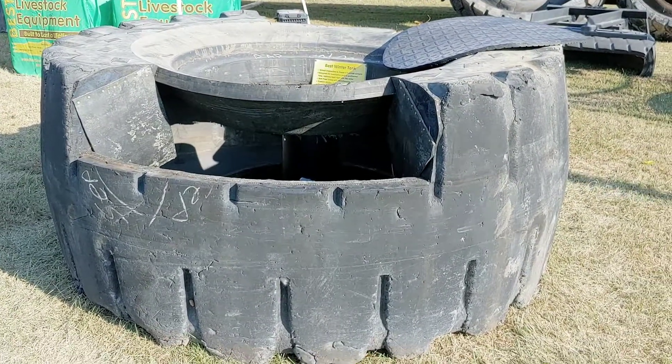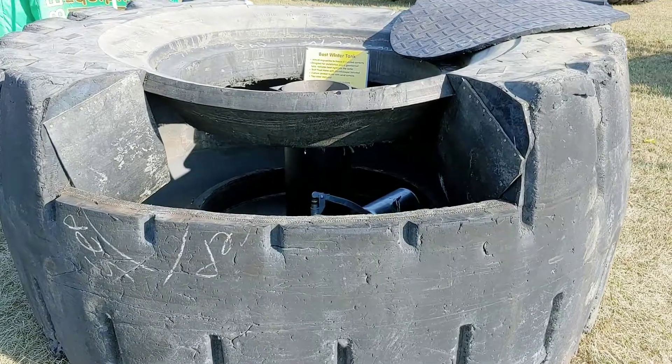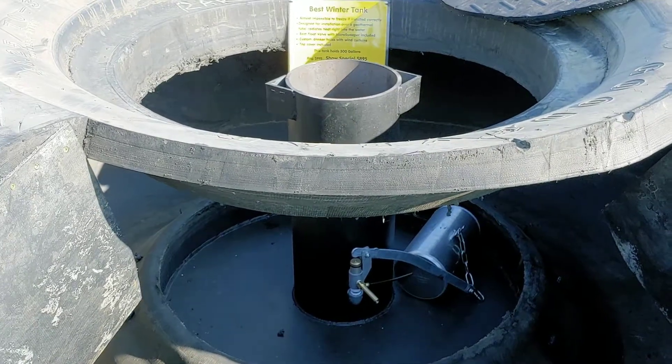Hi, this is Will Mahoney with Best Livestock Equipment and I just wanted to give you a tour of some of our products. This is our Best Winter Tank. This is a fairly new item in the East. It's been used out in the Dakotas and so on for a while very successfully.